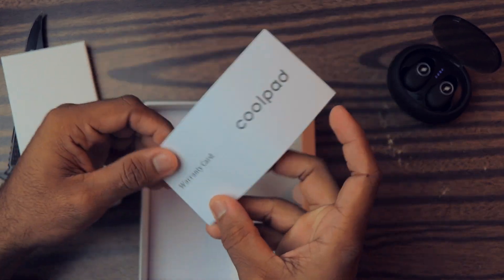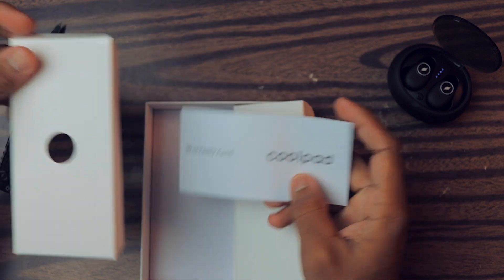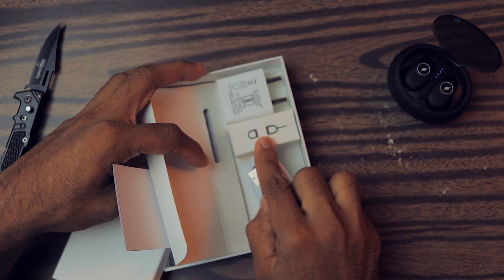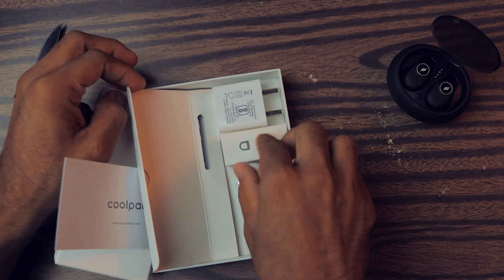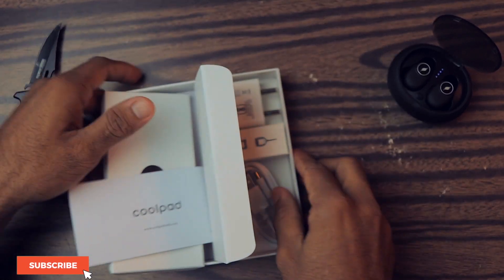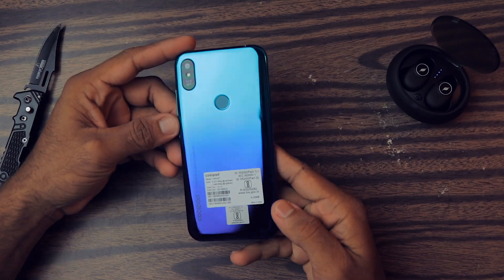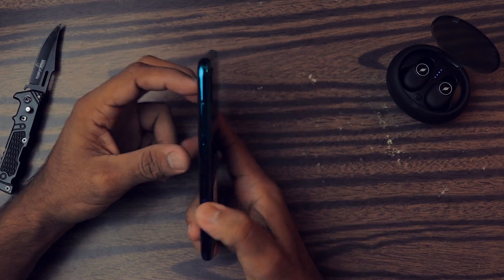Then of course we have the warranty card. So here are all the things that come inside the box, and we also have the SIM ejector pin, which I'll use to check out the SIM card tray in a bit. Now let's check the phone — the full body is made of plastic.